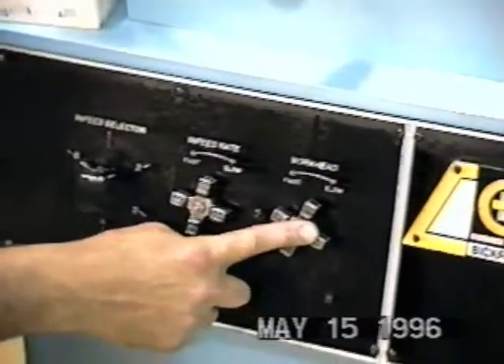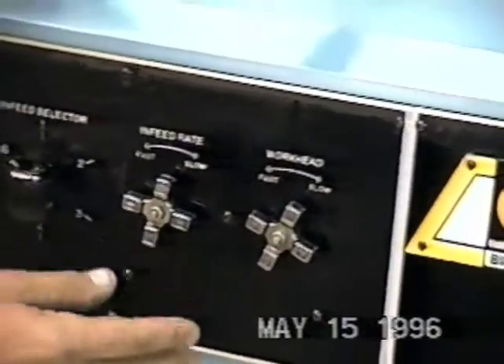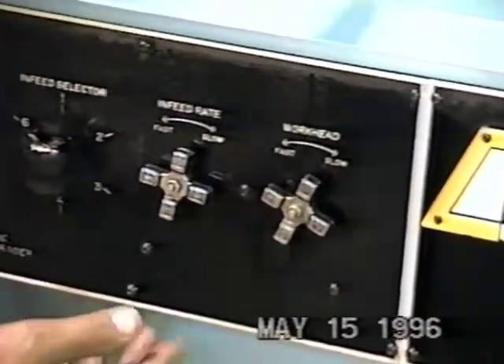This dial here is the workhead rotation — it controls how fast the machine actually cycles. Basically, you've got to go fast enough so that you produce results and slow enough so you don't burn the drill.